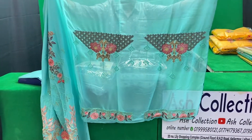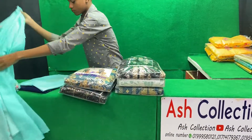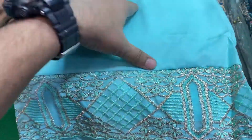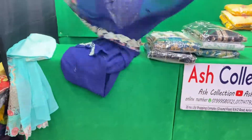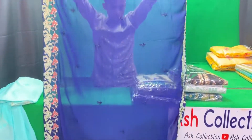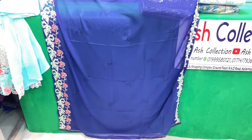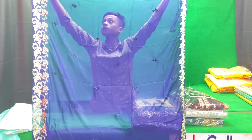This is the combination of the collar. This is the panel of the collar — the same-to-same color. This is the blue color. This is the combination of the collar. The price is only $2,000. The price is also $2,000.